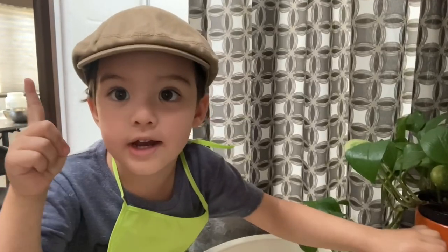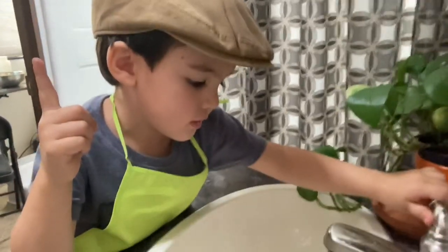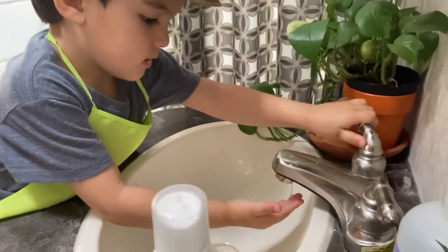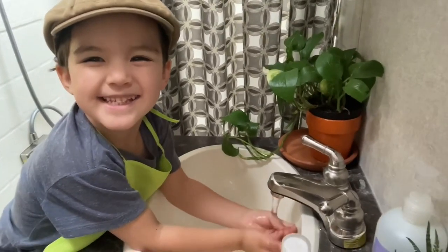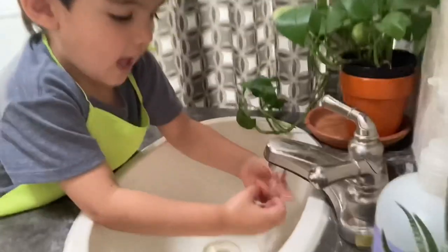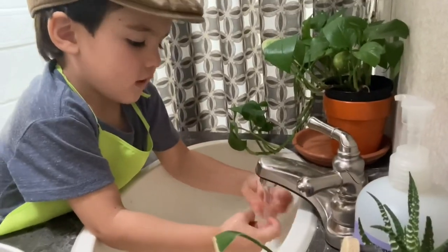First, we're going to wash your hands. It's important that you wash your hands. Dry your hands!